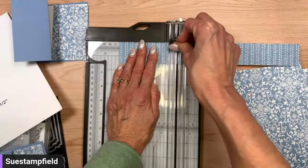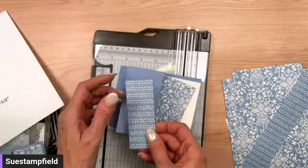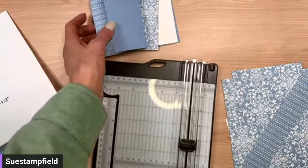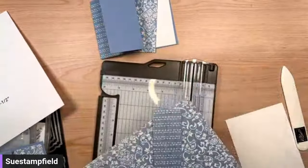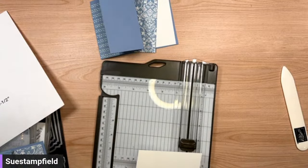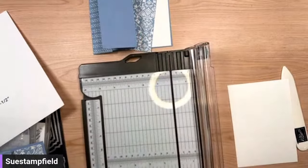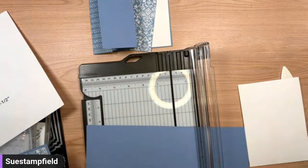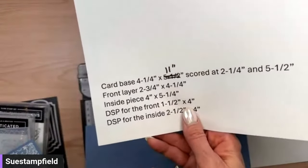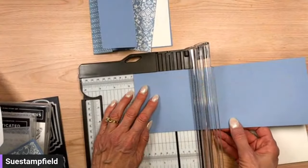It's one of those fine little things — it's going to look good either way. We've got our designer papers cut. We do need to do a little bit of die cutting. I'm going to cut another piece of Boho Blue for the panel on the front. That front piece is two and three quarters by four and a quarter.